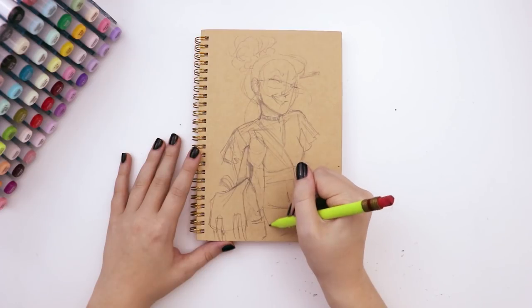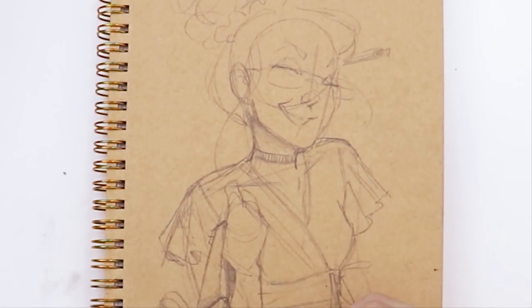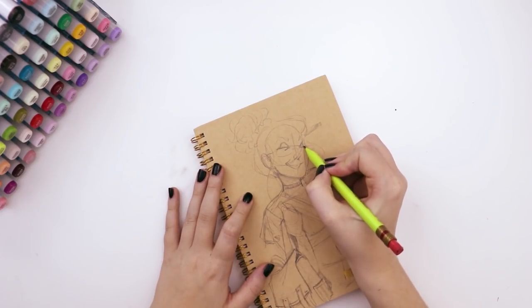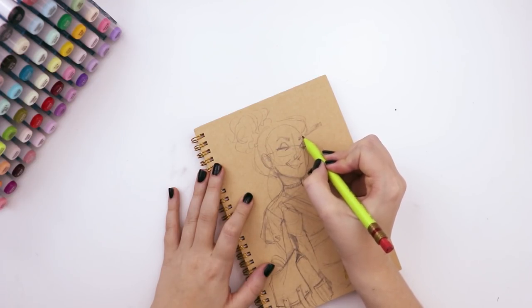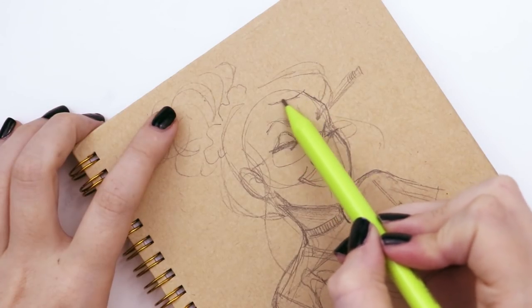I wanted to create a character who looked like they had a pretty good handle on things. I gave her a messy bun, those studious glasses, a fashionable outfit, a backpack, and also a pencil sticking out behind her ear - so she knows how to check off her to-do lists.